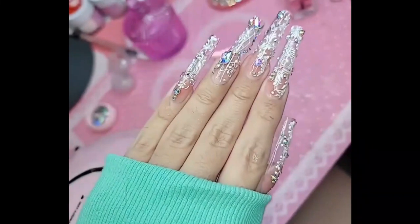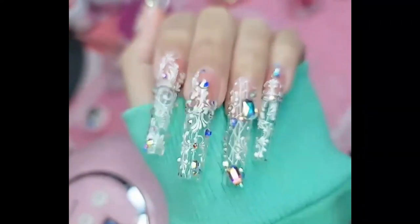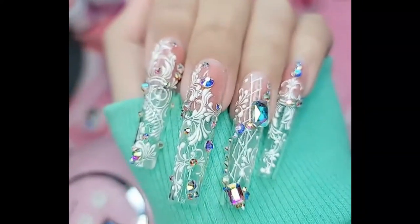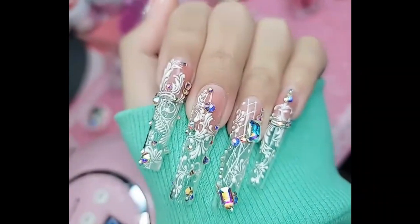Giving you a little Ariana Grande fantasy right there. Beautiful. inokuturi.com — the best nail products in the universe, proudly made here in America. I love you guys and I'll see you in the next live demo. Bye!